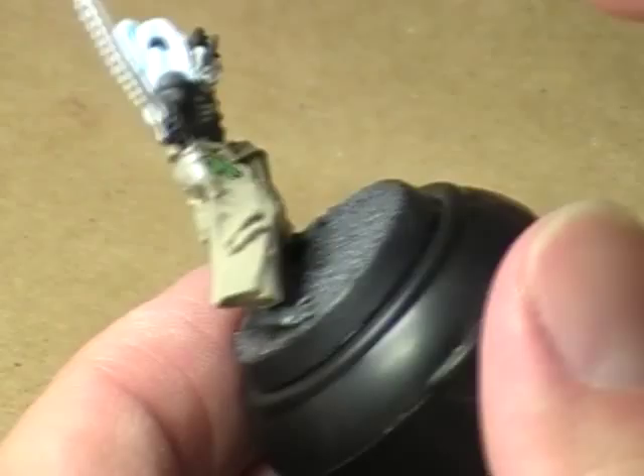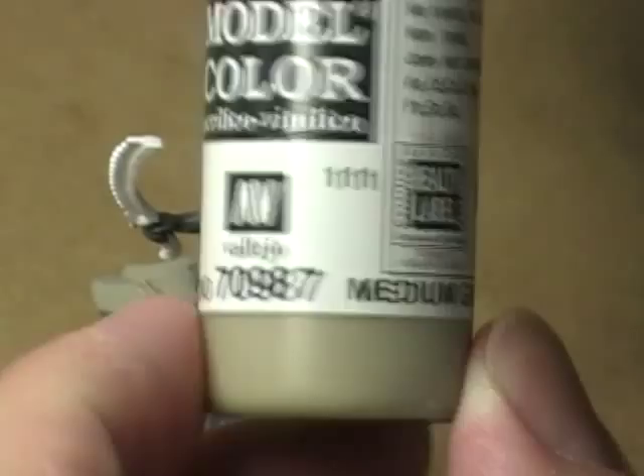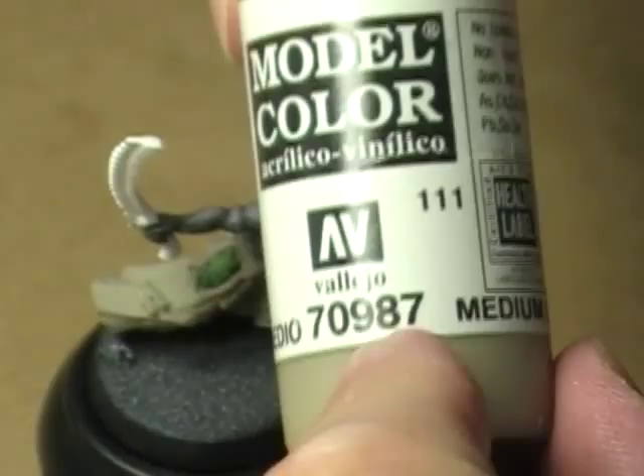Basically what this requires is two colors. You're going to need Medium Gray from Vallejo Model Color — it's color number 111 in the States or 987 internationally. And you're also going to need Deck Tan from Vallejo Model Color, 110 in the States and 986 internationally.